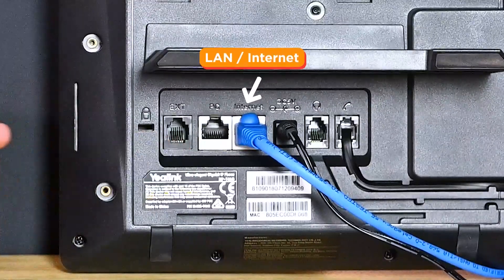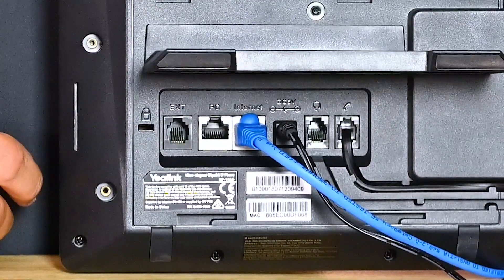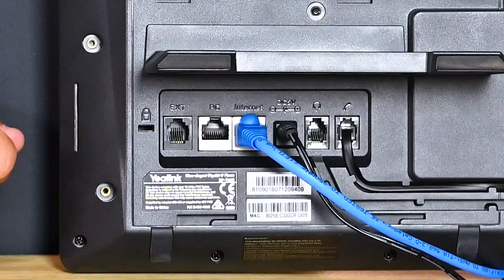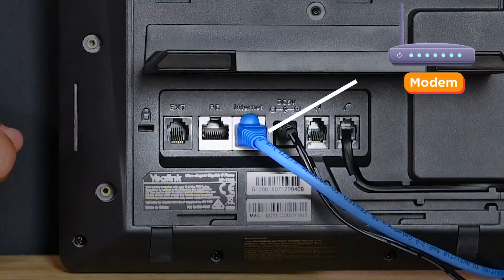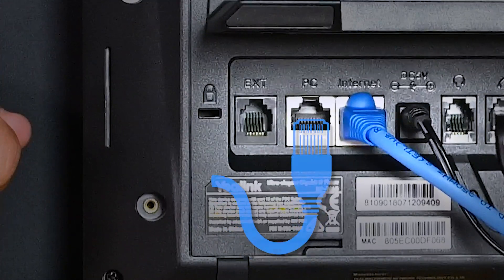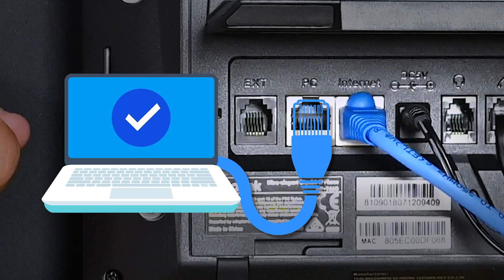The LAN port is for plugging the internet connection directly into the phone. If you plan to daisy chain the phone, running the internet connection from your phone to your computer, you'll also need to use the PC port. Remember to connect the ethernet cord from your modem, router, or switch to the LAN port. And if you'd like, you can connect another ethernet cord from the PC port to your computer for internet access.